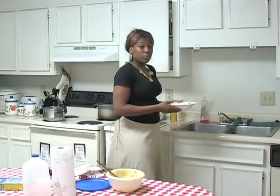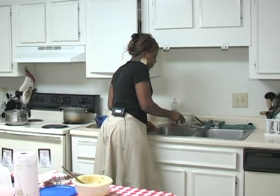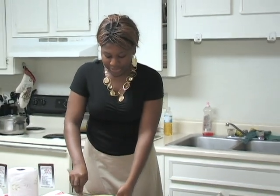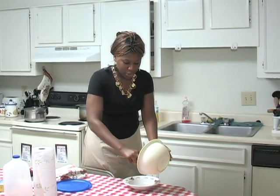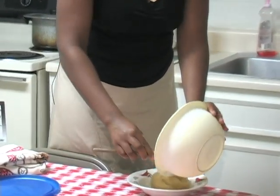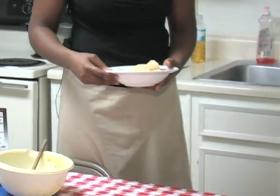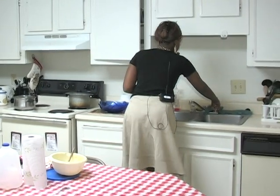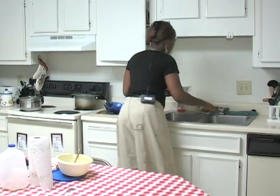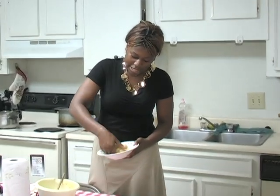Our fufu is ready now. First thing we do, we go ahead and rinse the plate — make sure that it's wet a little bit so that the food doesn't get sticky. Second step, you use the spoon and put the fufu on the plate. That's how it looks like. Now the third step is that you have to wash your hands and make sure they're wet all the way. And with your hand, you try to stir it and make it look nice and presentable.